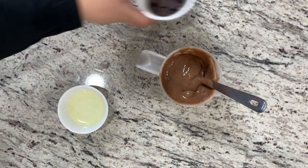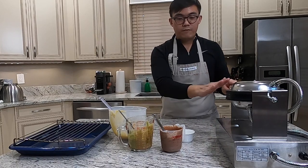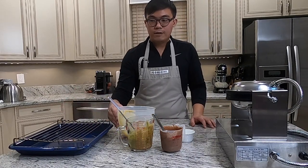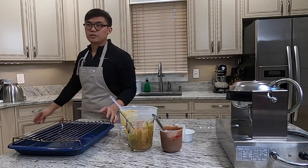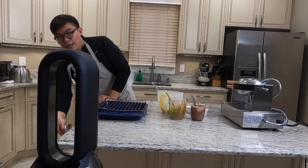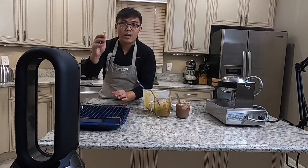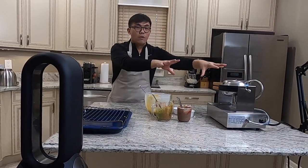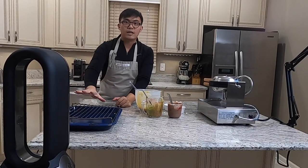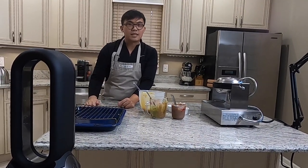The chocolate chips will be added in later. Before we make the waffles and oil the machine, you want to make sure you have a cooling rack set up. I'm also using a Dyson fan — you want to turn on a fan because when the waffle is ready and you take it out, it's going to be very steamy and hot. You want to cool it right away so the outside gets crispy. Set it up somewhere with a fan — that's my setup.